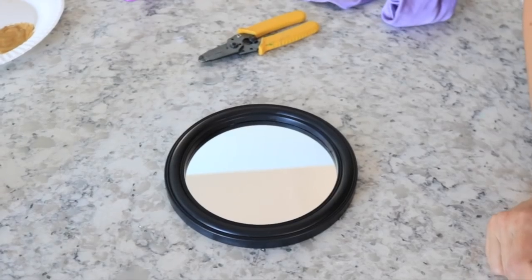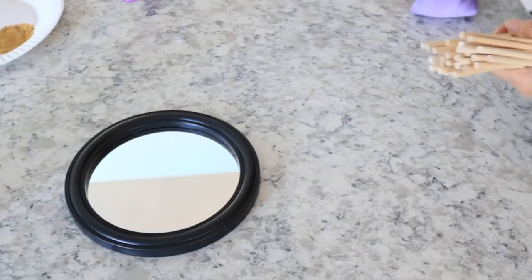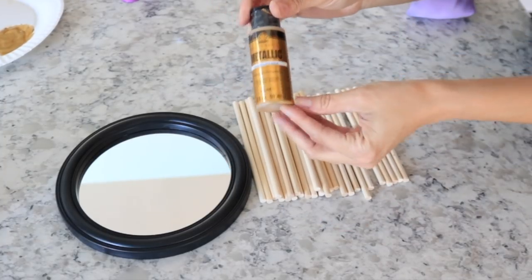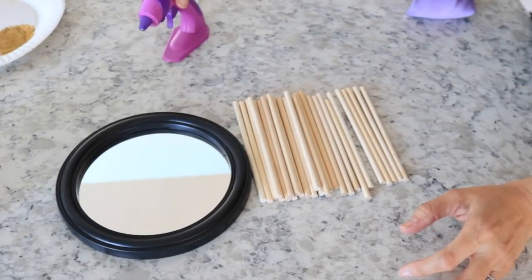For this next one we are going to make a round gold sunray mirror. I cannot believe this originally is $120, and this one is definitely probably a little bit smaller. What you're going to need is a round mirror from Dollar Tree, two packs of wood dowels, metallic paint, and of course your glue gun.